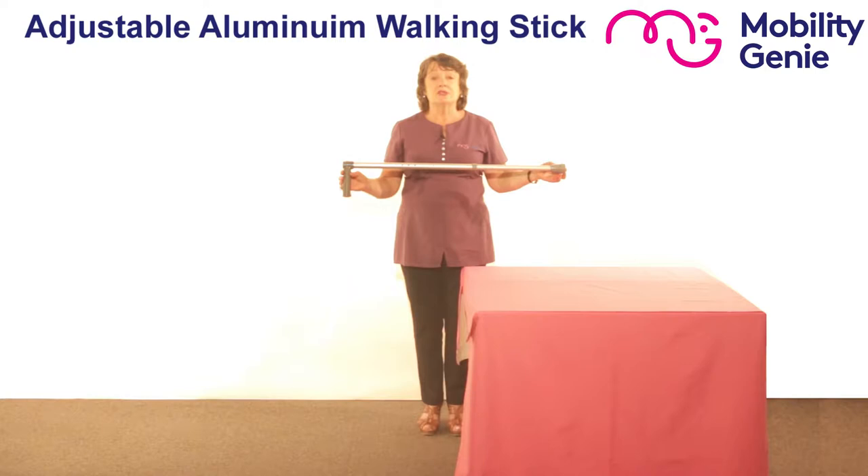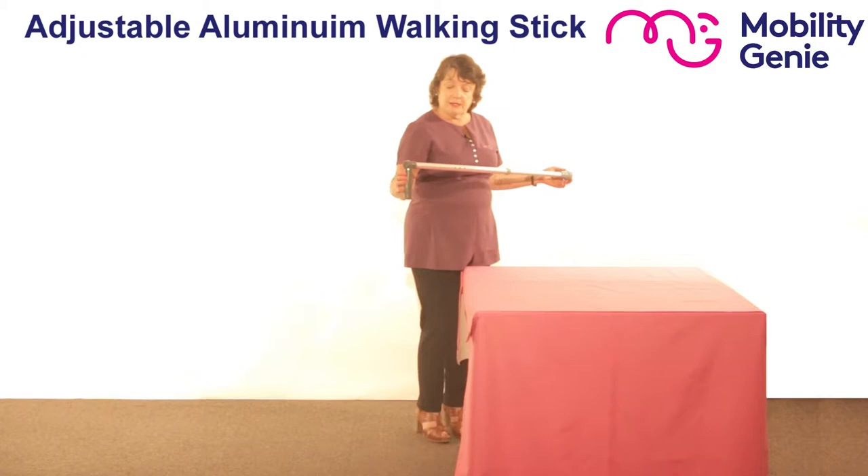Deirdre from Mobility Genie. At Mobility Genie, we recommend this adjustable lightweight aluminium walking stick.